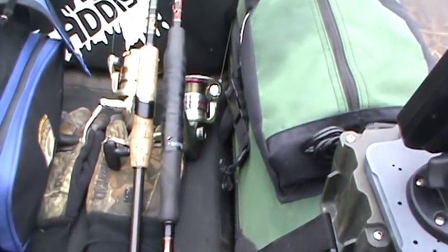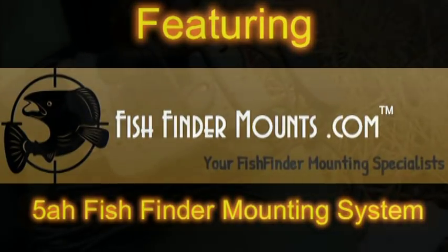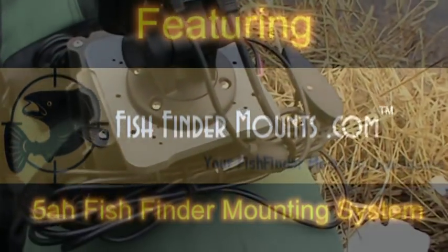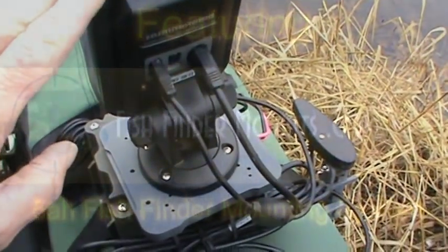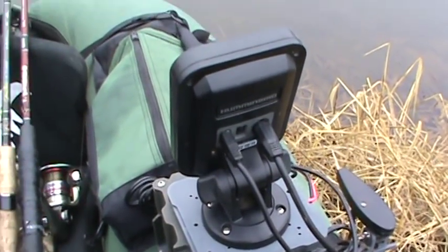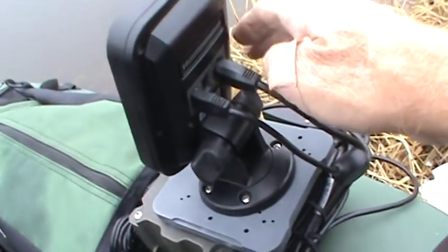Once again I'm using two poles. These are not two-piece crappie poles because I learned my lesson last time I was out here. Once again we have a fishfindermounts.com 5 amp hour battery mounting system for my Humminbird down imaging depth finder. I know I sound like a broken record, but I could not conceive of attempting to do what we're going to be doing without a fishfinder.